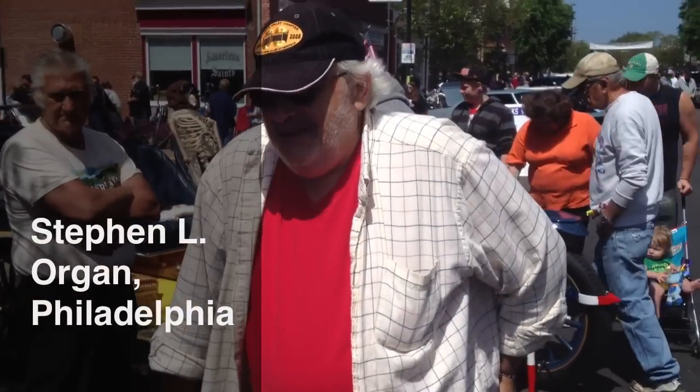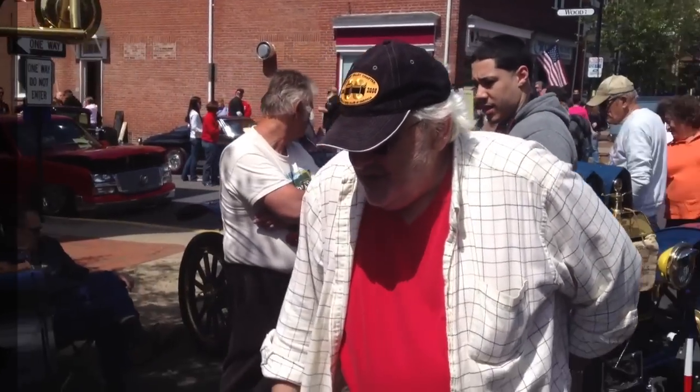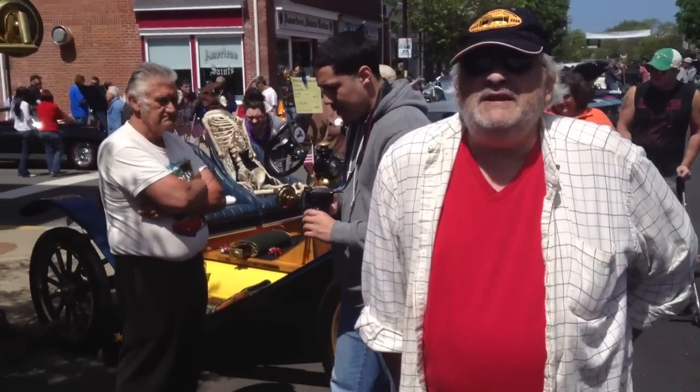Hi, Steve. So this is your beautiful 1914 Model T. It's a 1914 Model T. It's completely stock — completely original as it came out of the factory.